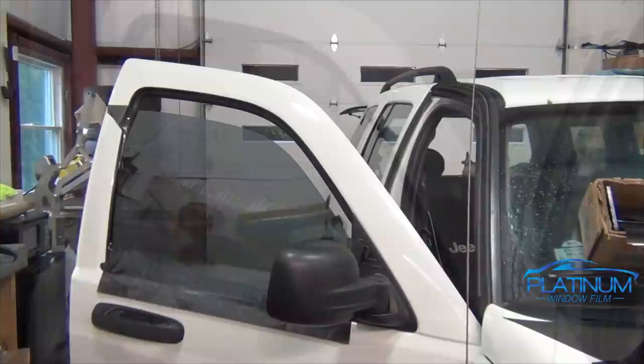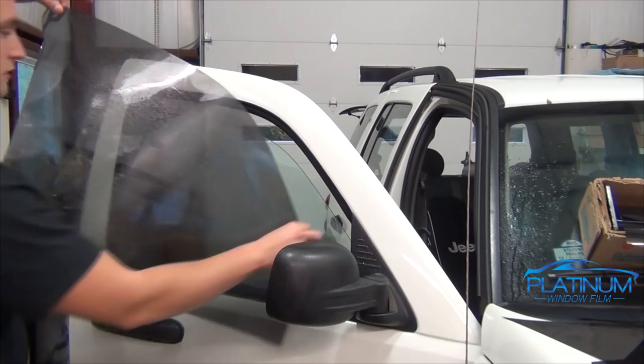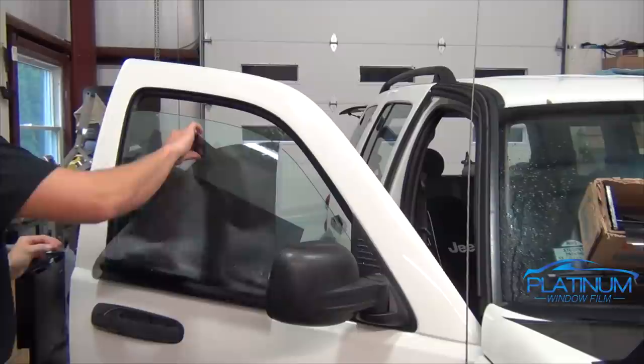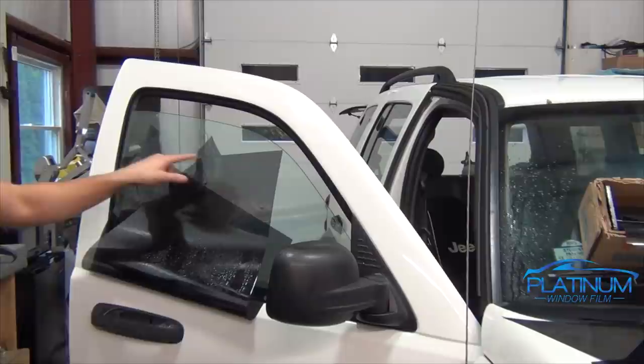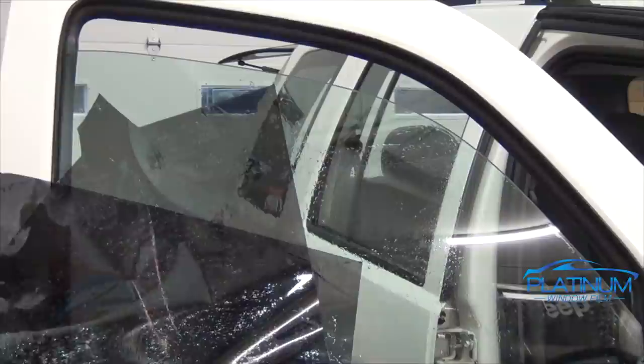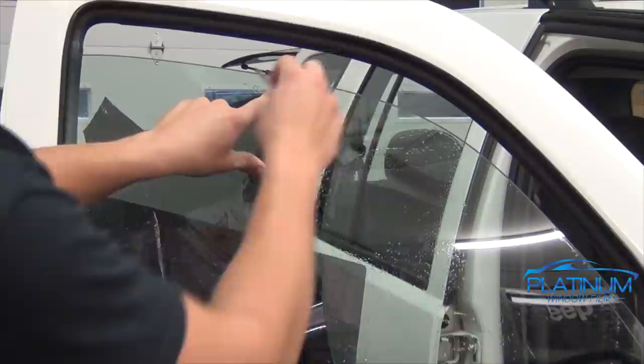Once you have the top edge cut, spray up the window a little bit with soapy water. I like to pull away the top back corner, then lay it on the window, and then lay that front edge over — so now we have access to all four corners easily. We're going to round out the bottom edges, finish up the top edges, and round out the tops as well. I like to take my finger and use it as a guide to make a nice little round edge. You don't want to do a big round because on the bottom you'll see a gap if the gasket is too close.